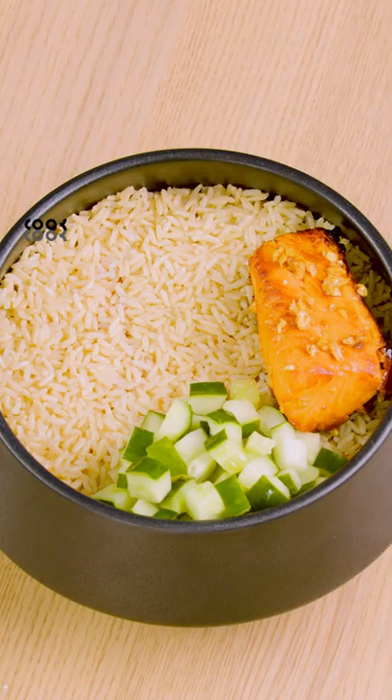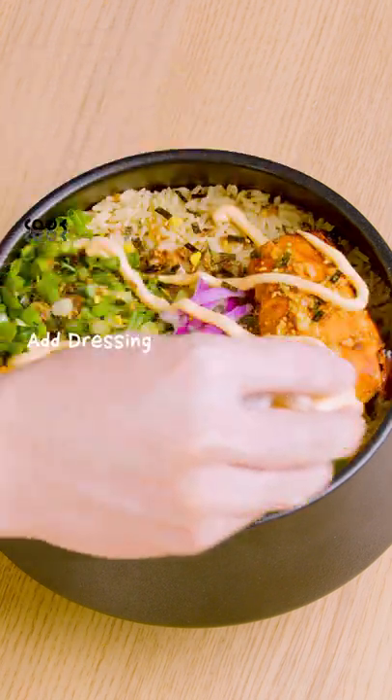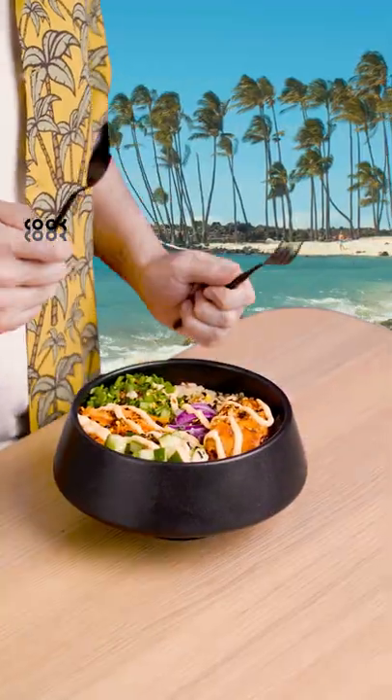Lastly, let's plate our ingredients together with the cooked rice. Garnish with furikake and add the dressing. Voila, time to dig in.